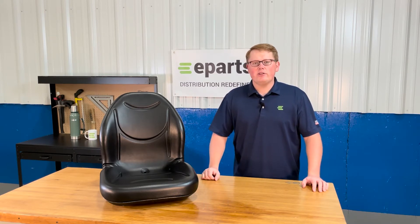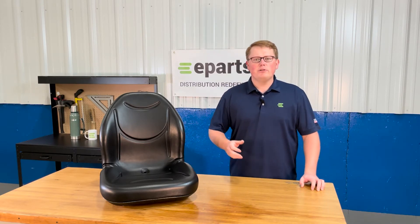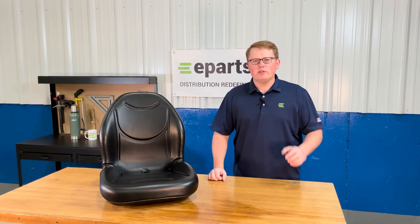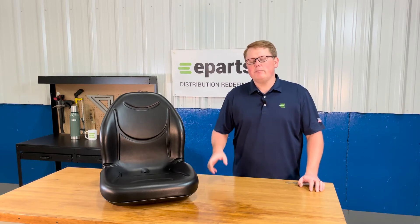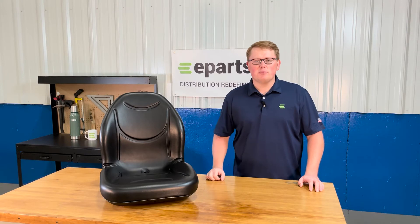If you're questioning whether this seat will fit your machine, please check the video description or the product description — we'll put those applicable models there. Also please feel free to reach out to us directly. We're always happy to do an exact fitment check for you and just make sure this is your correct seat, or get you your right part number and seat shipped out right away. That way there's no issues with your order.